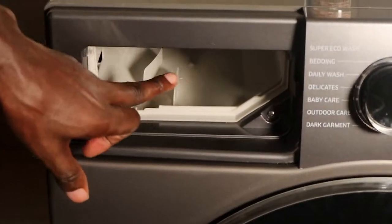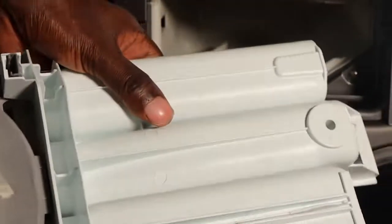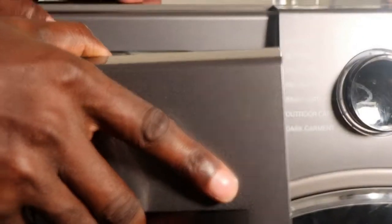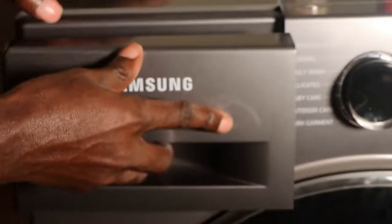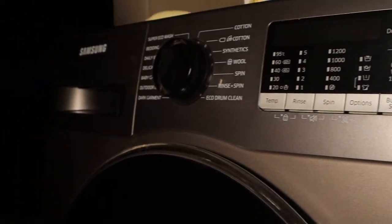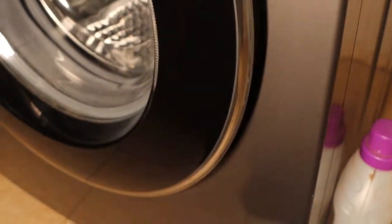Now it's super clean inside — the drawer itself is super clean, as you can see. I just return this one inside. After cleaning the detergent compartment, another place you want to clean if you have a smelly washer is the drum.